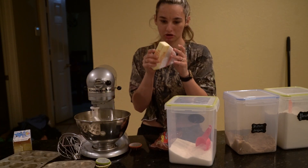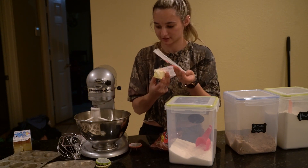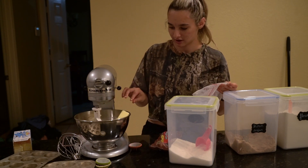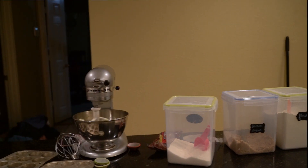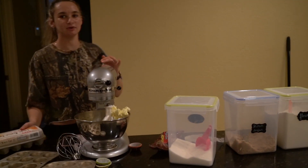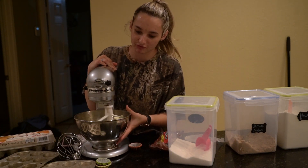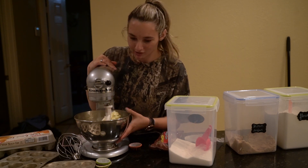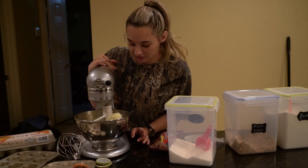Two cups of butter is two long sticks — a cup of butter is two long sticks if you didn't know, because each stick is about half a cup. If you enjoyed this video please give it a big thumbs up and subscribe. I've only done one other baking video so far but I plan to do more cooking videos.